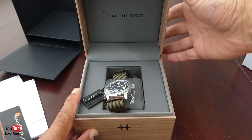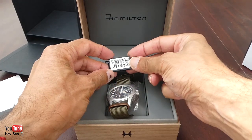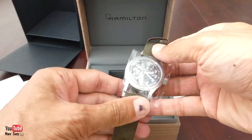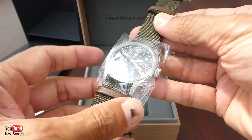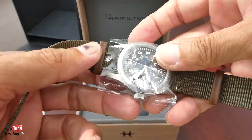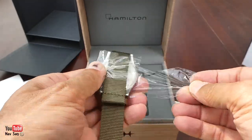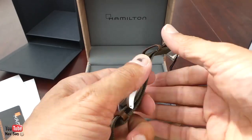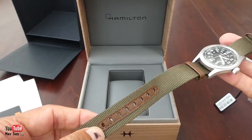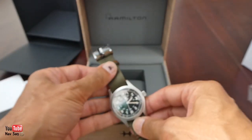This one is the Khaki Field — there's the reference number. It comes on this NATO strap, which I do not like, so I'll be changing that. I hate these plasticky bits they put on it because they're always so fidgety to get off. I also don't like this leather bit — I understand they've done it to protect the holes from getting bigger and wearing out, but I really don't like it.